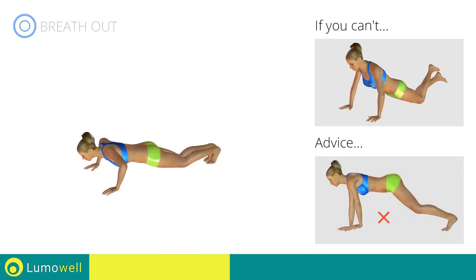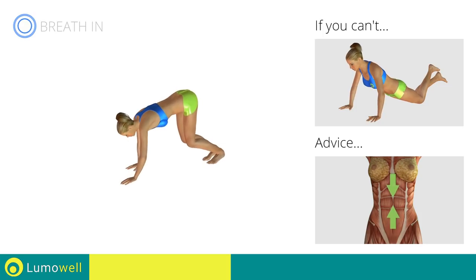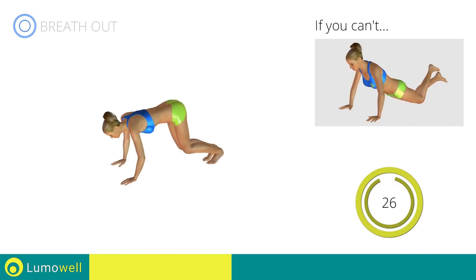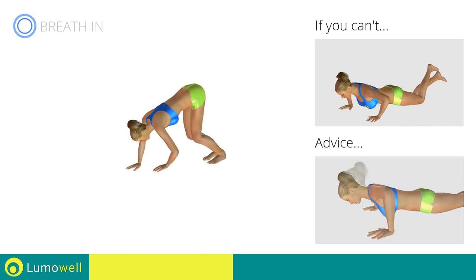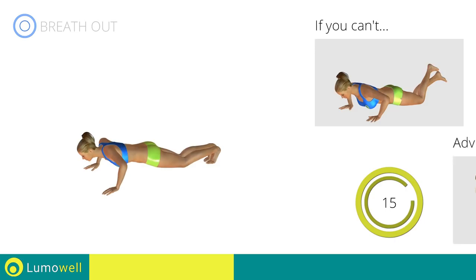Don't curve your back — keep it parallel to the floor. Try keeping the abs constantly tight. Do not strain your neck by trying to look forward. Always stare at a fixed point on the floor.